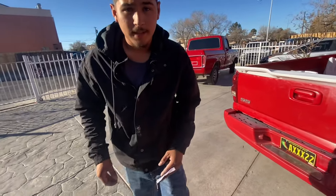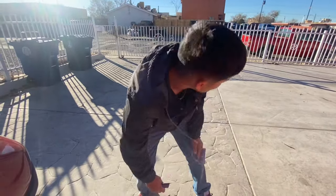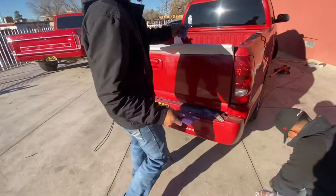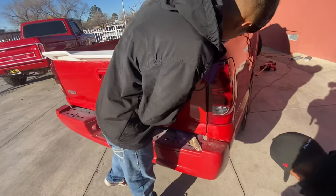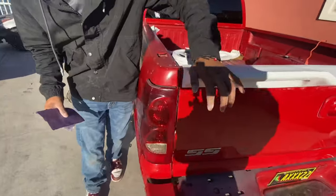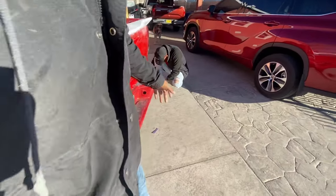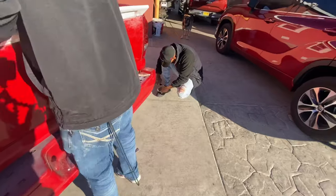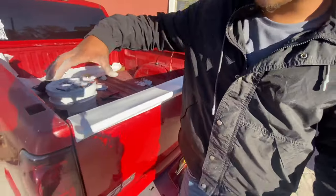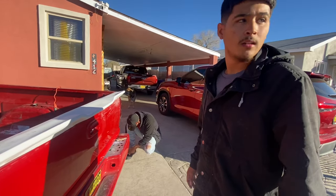Alright guys, a little update — don't mind the crack in the back. As you guys can see we're getting there on this side, and then this side is pretty much done. I have my cousin over here helping me.